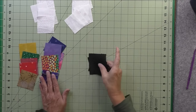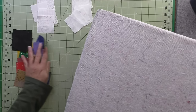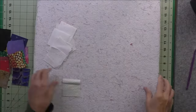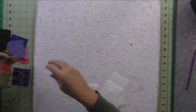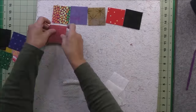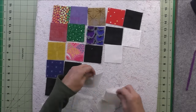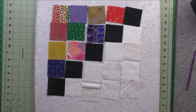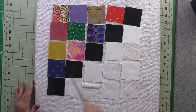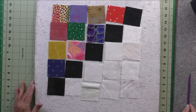I'm just going to lay the block out on the design board and then stitch it together. We'll sew these patches into a row, sew each row together, press your seams, then sew all the rows together and your block will be finished.